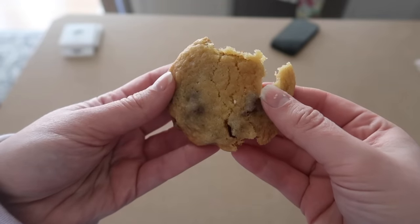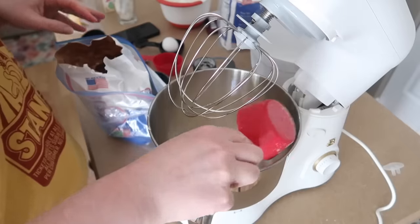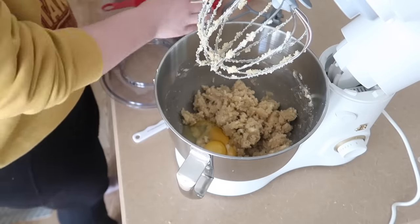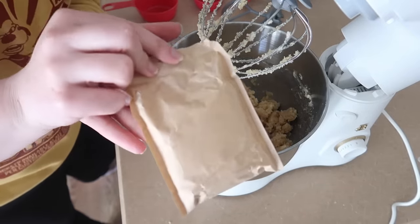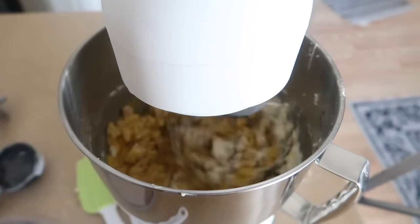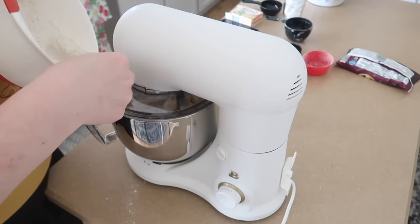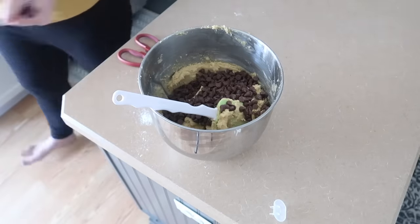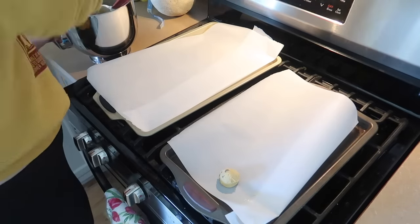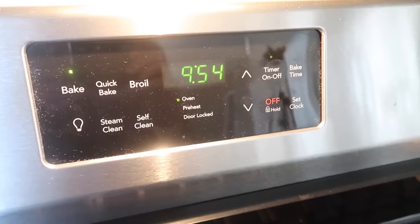If you like soft chocolate chip cookies that melt in your mouth, this hack is for you. Pick up some Jello vanilla pudding — I usually do the instant — and follow the Nestle Toll House cookie recipe. Do your sugars and butter, mix together, then add your eggs, vanilla, and the whole packet of pudding mix. The way it reacts within the dough gives you amazingly moist cookies. Add your dry ingredients — flour, baking soda, and salt — then fold in your chocolate chips. Use a one-and-a-quarter tablespoon cookie scoop, put them on parchment paper, and bake at 350 degrees for nine to twelve minutes depending on your oven.